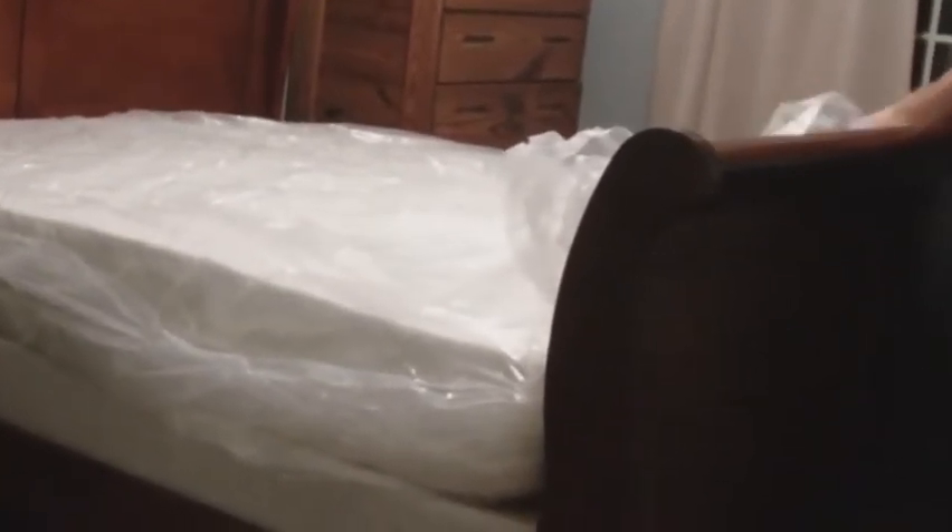Wow. I thought my bed frame was going to be a little too big. I guess we're going to cut a little hole here.